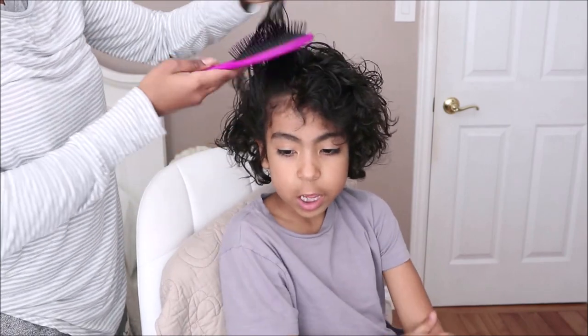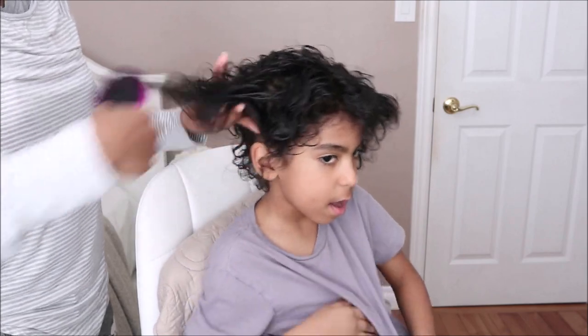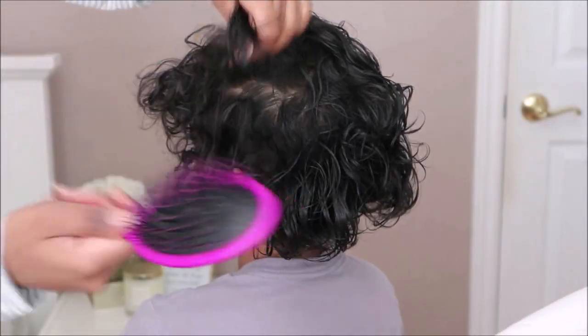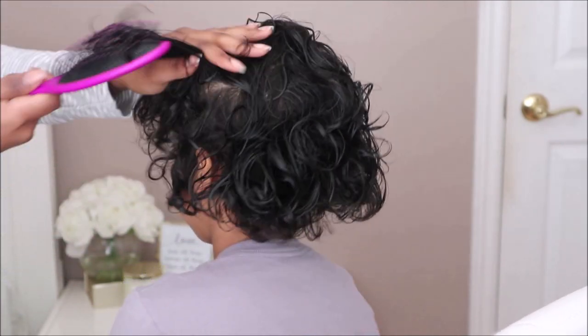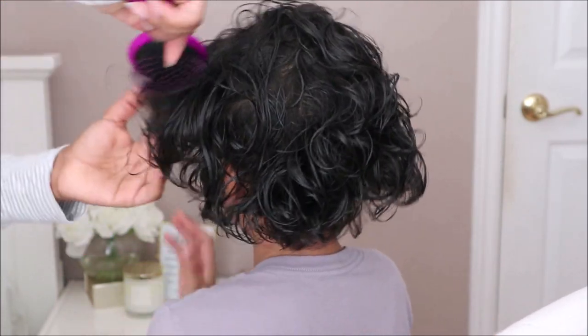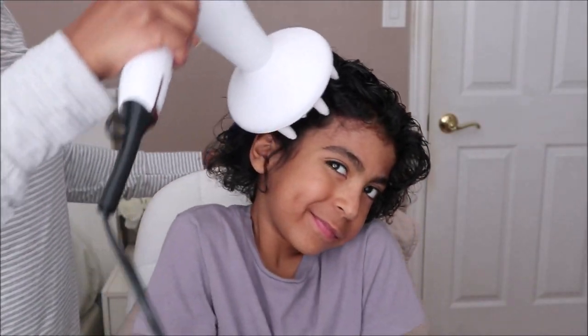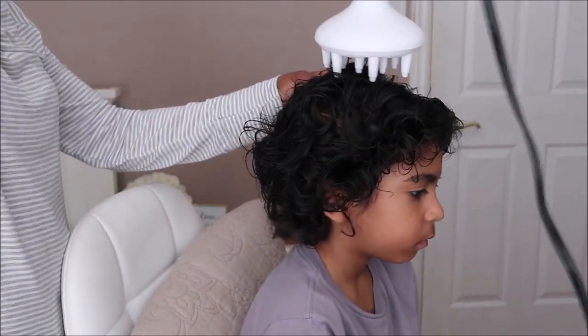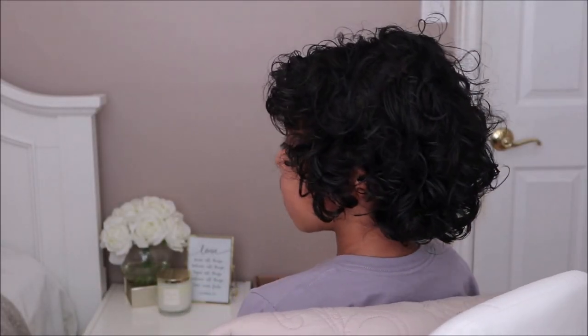For detangling my nephew's hair it was a completely different experience — the Wet Brush worked out so nicely for him and the entire process took under 10 minutes. Since he has loose curls and very fine hair, the bristles glided through with ease and styling his curls was super quick. Afterwards I diffused his hair with my Conair blow dryer, let the rest air dry, and his curls were nice, soft, shiny, and defined.